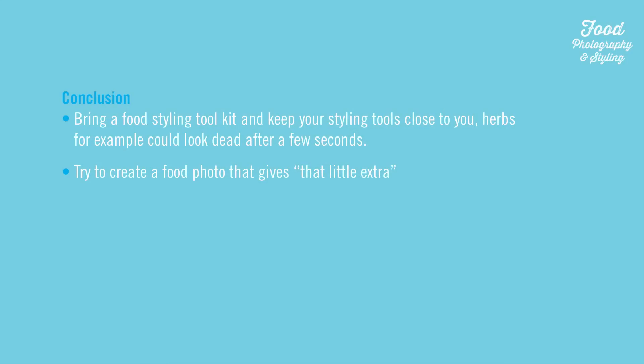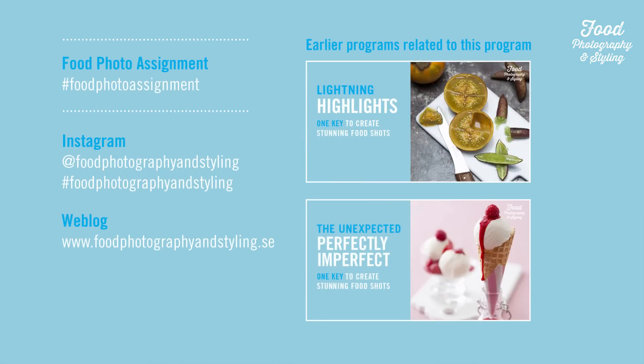Bring a food styling tool kit and keep your styling tools close to you. Herbs, for example, could look dead after a few seconds. Try to create a food photo that gives that little extra. I'm looking forward to seeing your photos on Instagram. Hashtag foodphotoassignment. Best of luck! Bye!